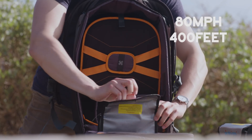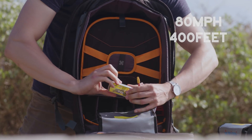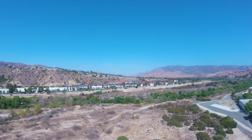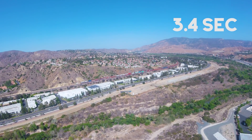The remaining two batteries in the kit are Tattoo's very explosive R-line battery, with a whopping 95C rating for those high-punch throttle bursts capable of rocketing your drone up to 80 miles per hour and up to 400 feet in just 3.4 seconds.